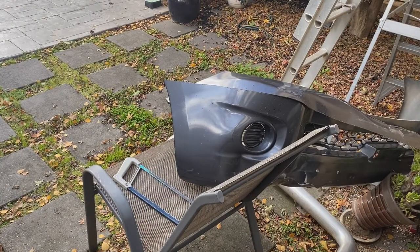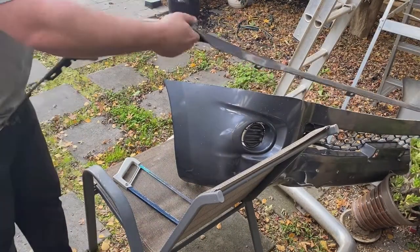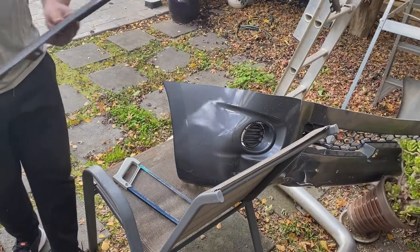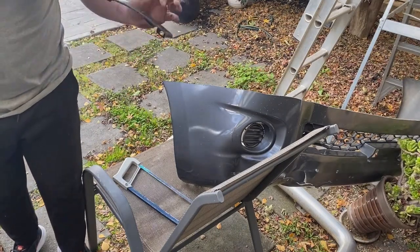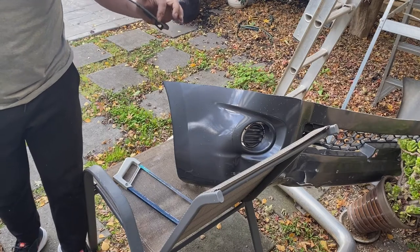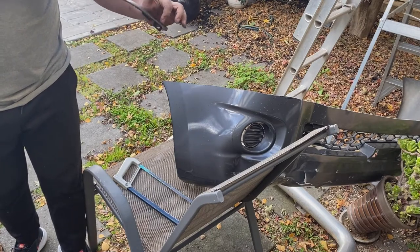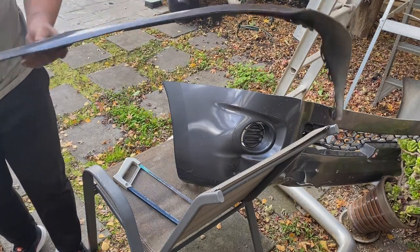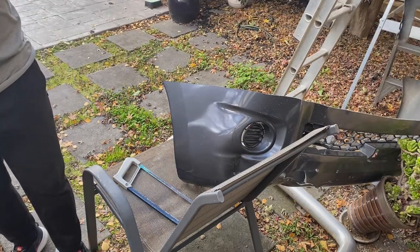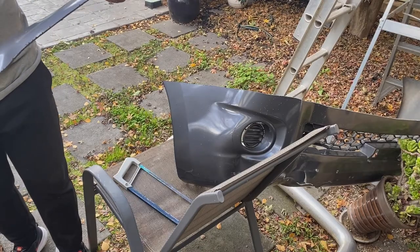That was an absolute struggle and a half. I've got a bit of a kink there because I accidentally cut a bit higher than planned. Overall though, it's looking pretty good. We'll try and fit this on and see what happens.